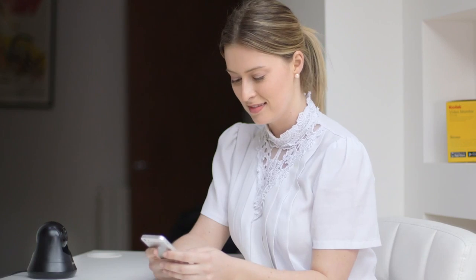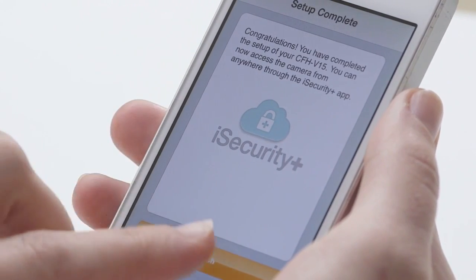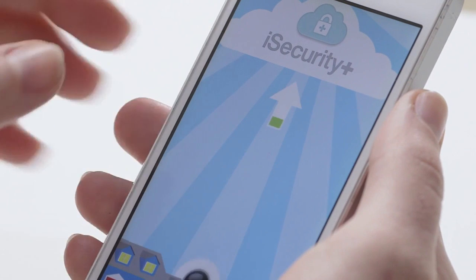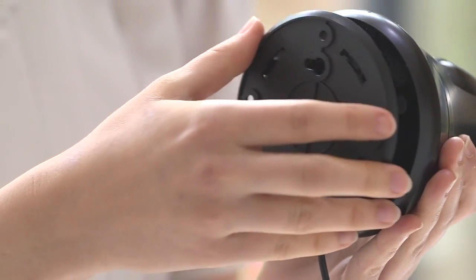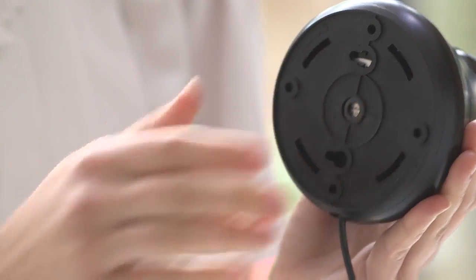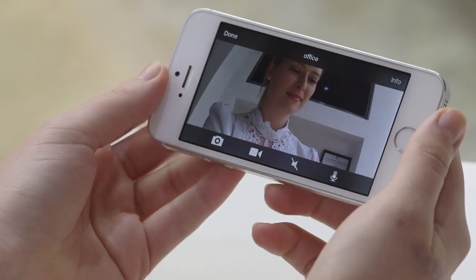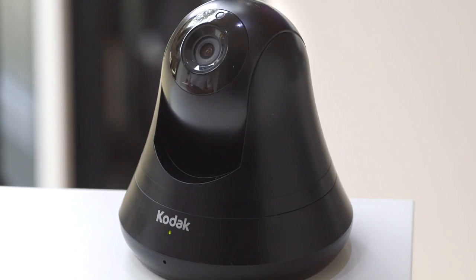You will now see a congratulations message on your app. Please click the button that says finish. You will now be able to log in with your username and password. It may take up to two minutes to see your V15 listed in the online list of cameras. You can now attach the mounting plate again and twist the thin base anti-clockwise to the left to lock it. You are now ready to get started using your new Kodak Video Monitor CFH V15.